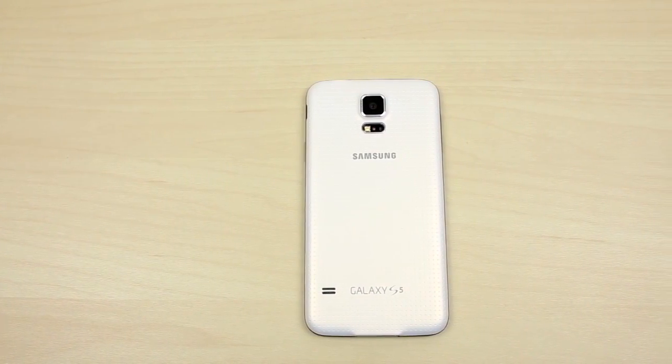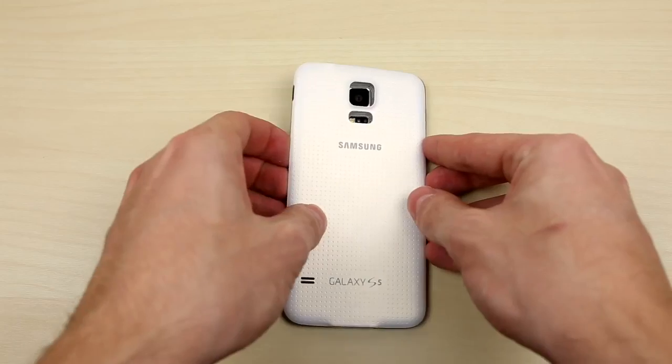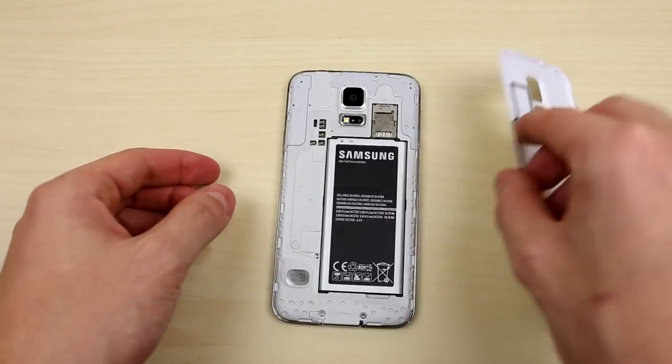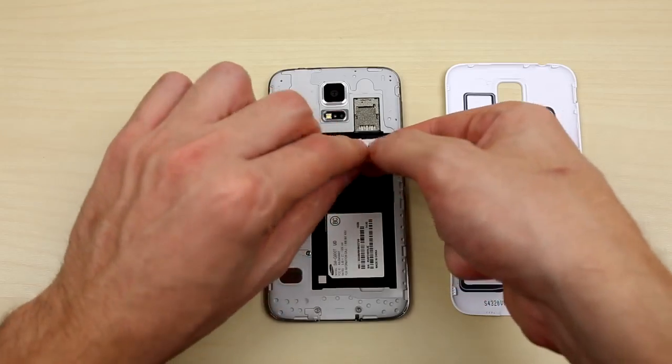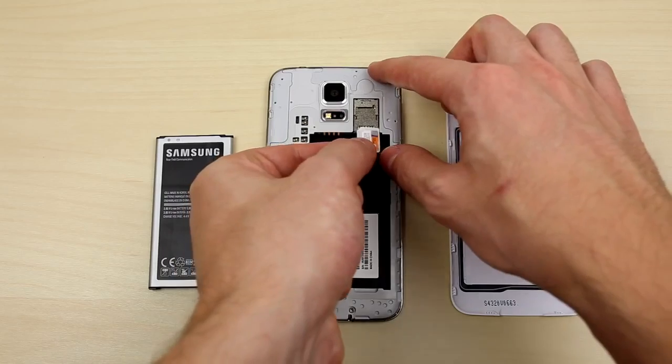Once you receive your unlock from Unlocking Universe, it's time to unlock your phone. Make sure that the phone is powered off, go ahead and remove the back plate and battery so you can gain access to the SIM tray. This is where you put the SIM card you want to use with the phone, so I'm putting in my AT&T SIM card.